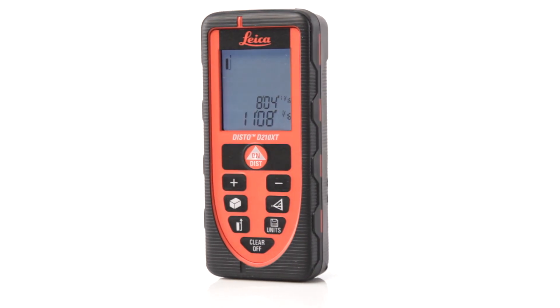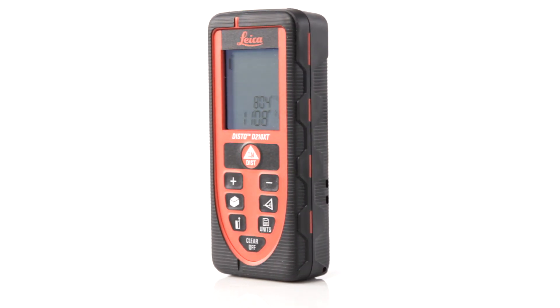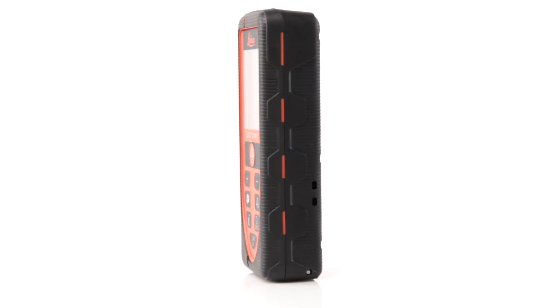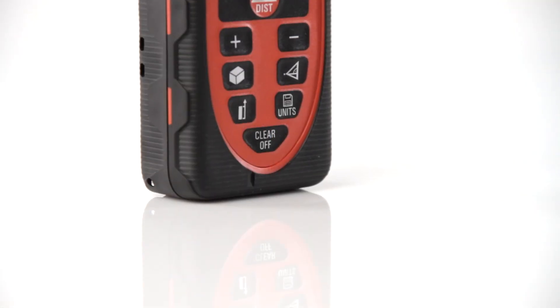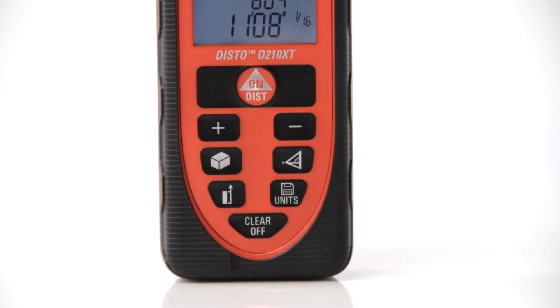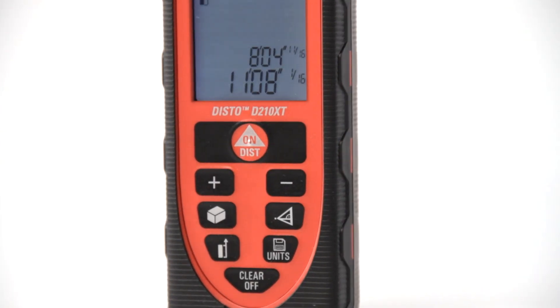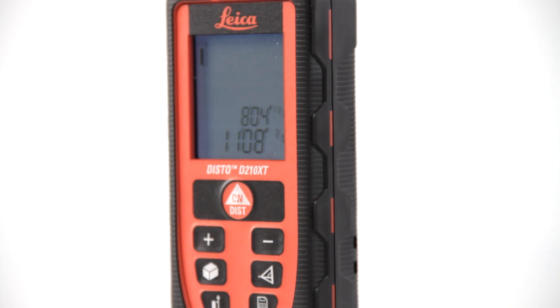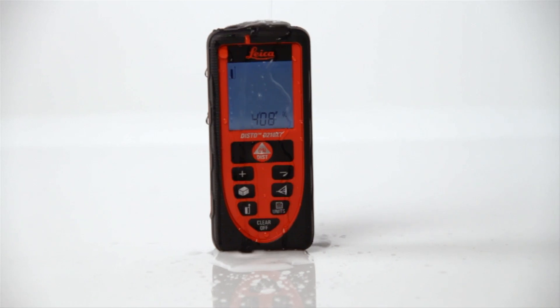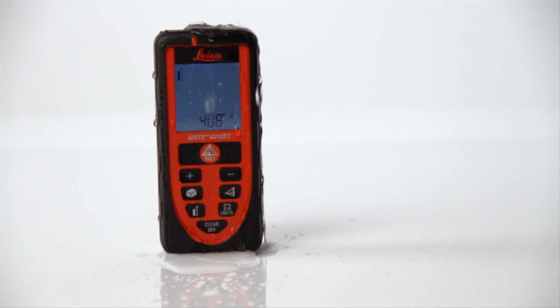DistigAge is proud to offer the all-new Leica Disto D210 XT, the most rugged laser distance meter ever made. The Disto D210 XT was specifically designed for real-world job site conditions. If you need a laser as tough as the environment you work in, the D210 XT is the tool for you. Its sealed keypad and rubber casing make it the only laser distance meter you can drop in the mud and spray off with a hose.